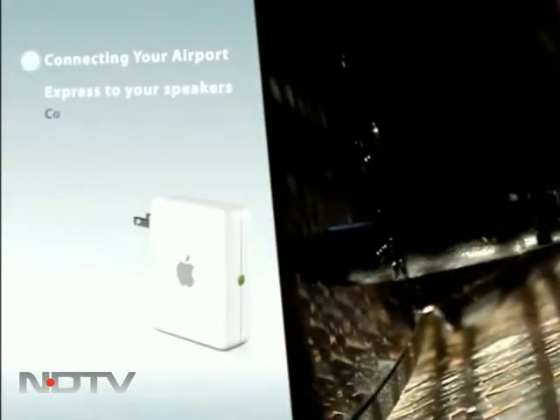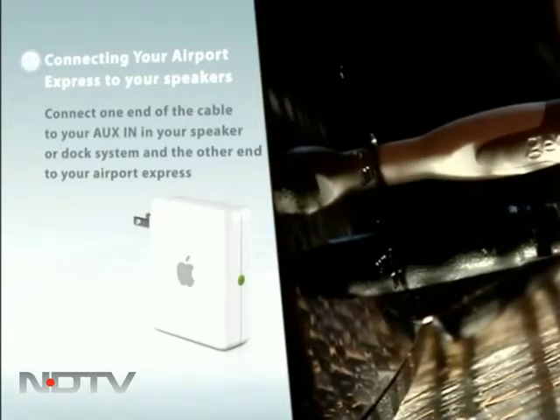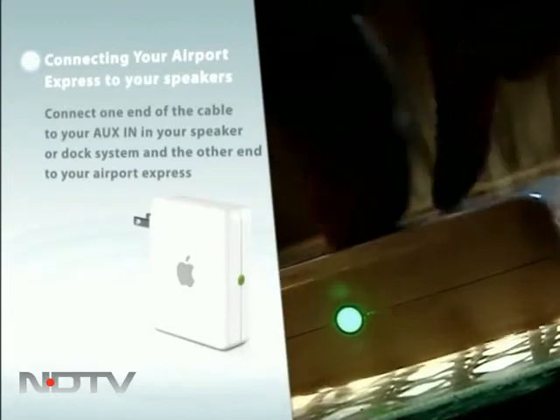Use the cable and connect one end of it into your auxiliary input on your dock or speakers. The port is usually at the back. The other end of the cable now goes into the audio-in on the back of your Airport Express.